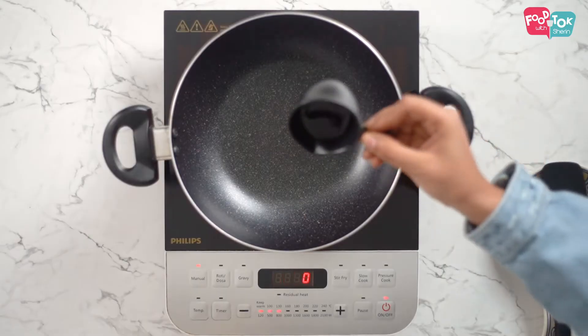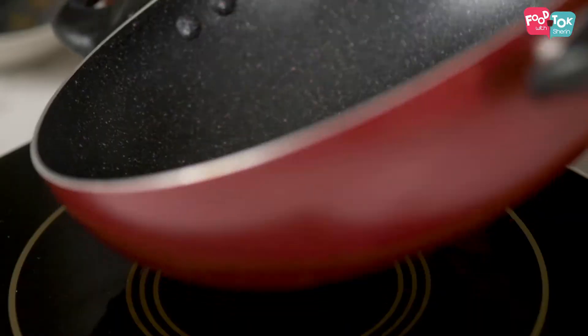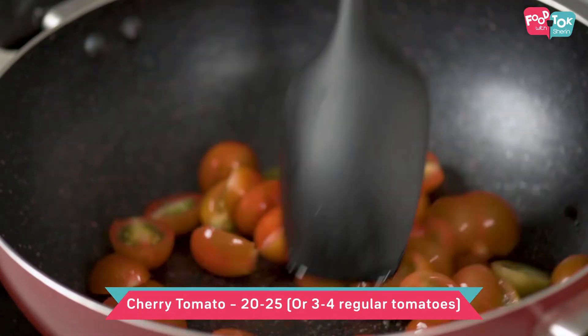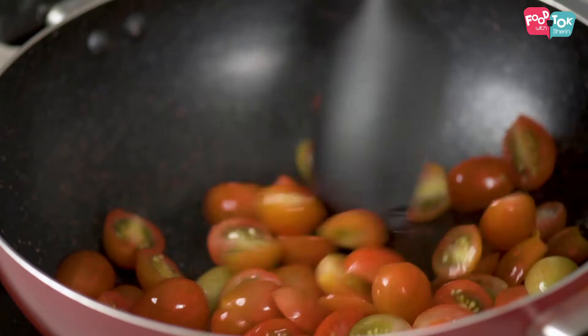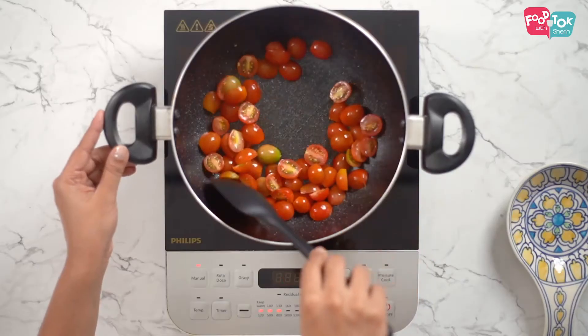So what is the first step for this pasta? First, we have to put just a couple of drops of olive oil into a non-stick pan and sauté the tomatoes. We're using cherry tomatoes — they should be sliced into two and cooked until they're slightly soft so that they still hold their own. If you don't have cherry tomatoes, then regular tomatoes are fine too.